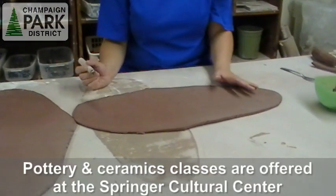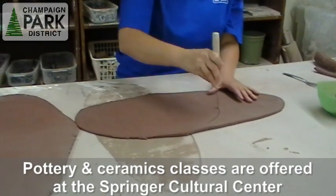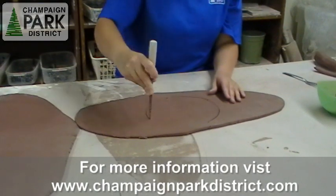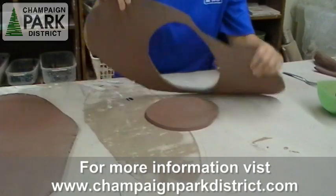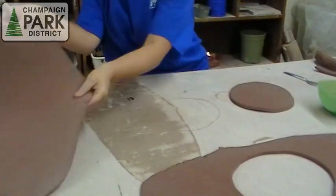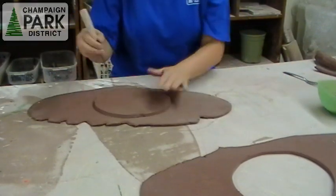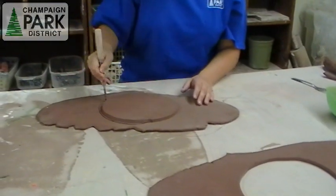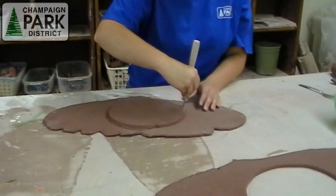I'm going to do a circle envelope pot. You need to start with a basic shape as part of your envelope. I'm just going to cut out a circle, a rough circle, and you need two of these pieces. They need to be roughly the same size, so I'm just going to cut around the shape that I've already made. It does not have to be perfect.